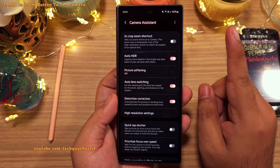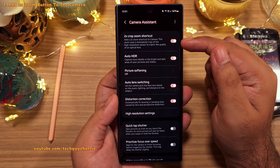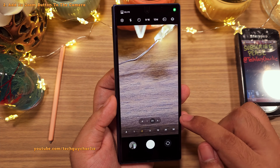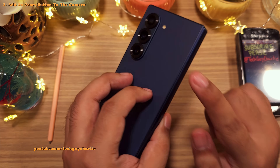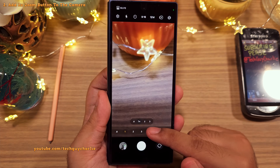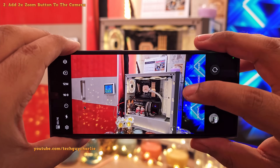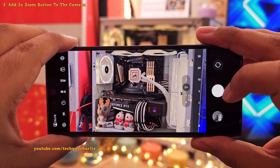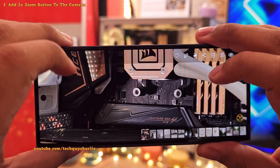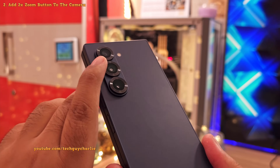The first setting you should enable is the 2x crop zoom shortcut. This is going to add a dedicated 2x zoom button to the camera UI. Now, the Z Fold 6 does not have a 2x telephoto camera. When you take a photo with the 2x telephoto option, the phone uses a remosaicked crop of the high resolution 50 megapixel sensor.